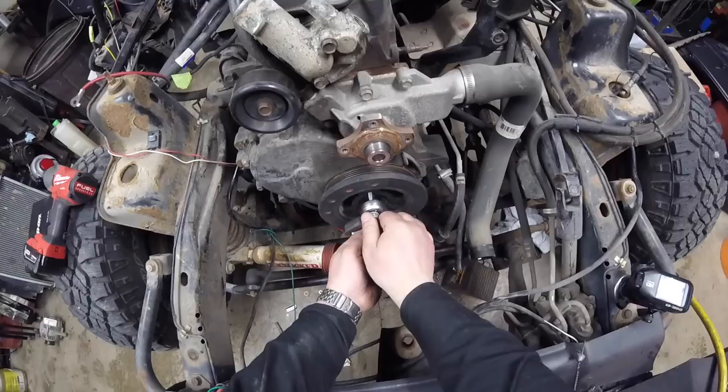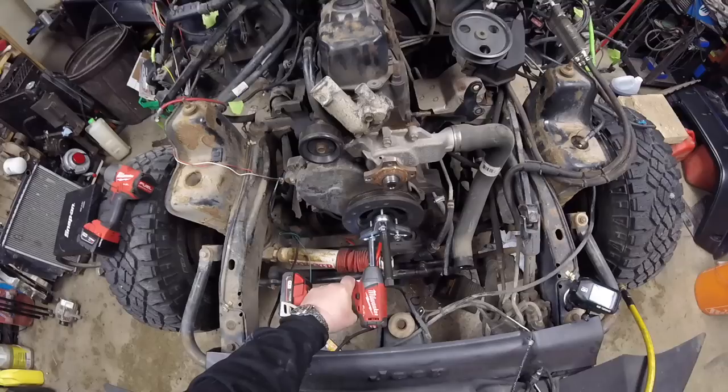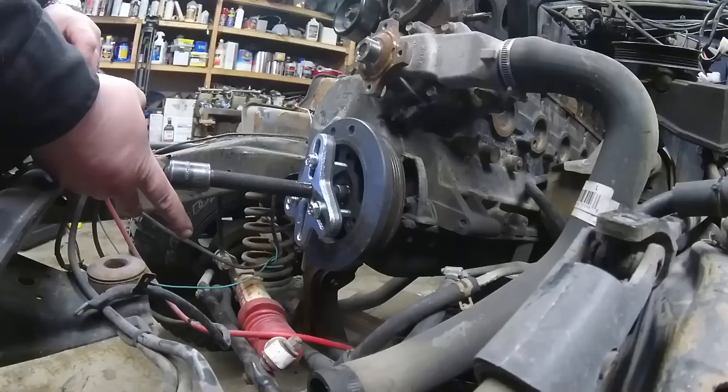On the harmonic balancer, you've always got little holes that you can use for the jacking bolts — they're probably all covered in dirt. Just going to throw some oil on the threads there.